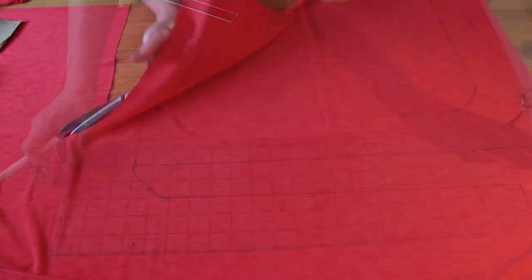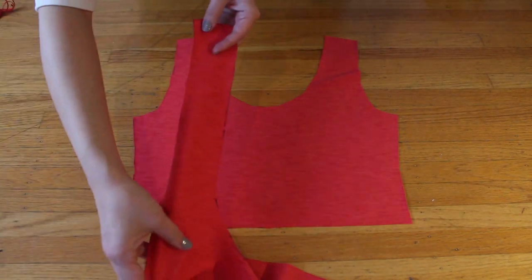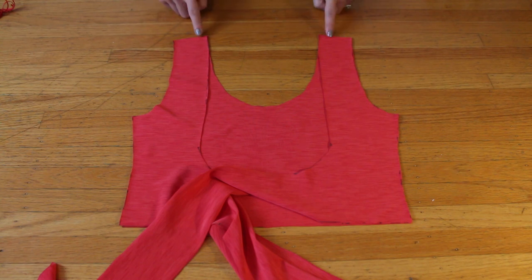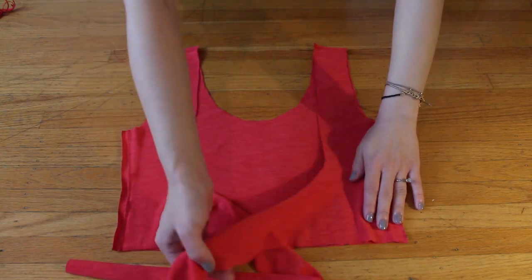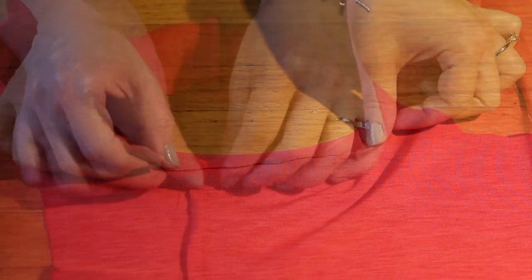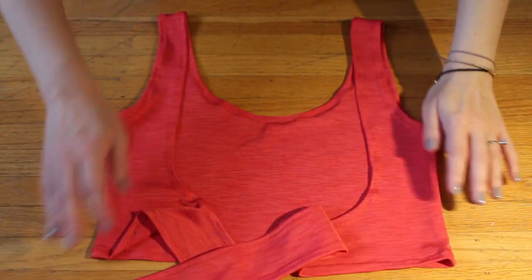Cut along the lines and you get these two panels. From here it's really simple. Place the front panel and back panels right sides together and sew together the shoulder seams and the side seams with a zigzag stitch or any other stretch stitch you like. Then fold in all raw edges half an inch or 1 centimeter towards the wrong side. You can fold even the curved sections like the neckline and arm holes and do a zigzag stitch all the way around. And your trolley top looks like this.